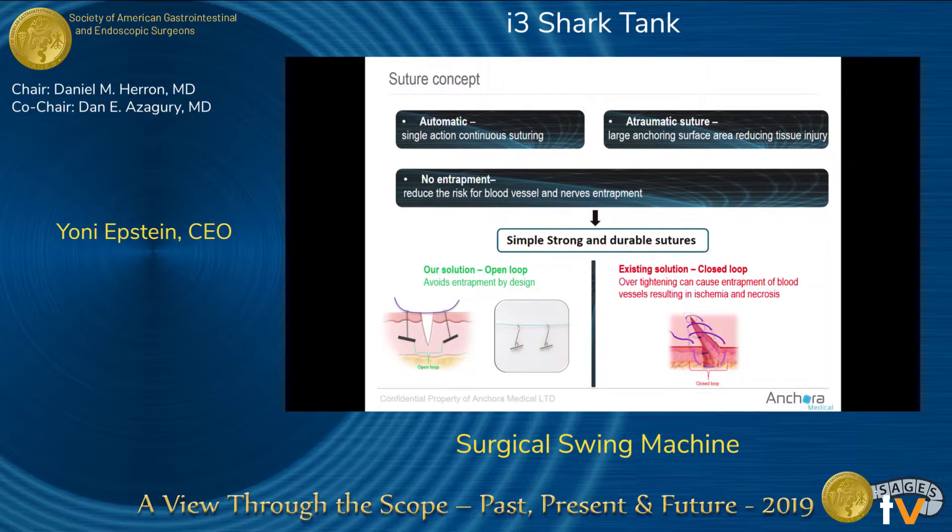That cutting leads to herniation and similar complications. With our device, as you can see on the left side, the anchors have a much greater surface area, so tension is spread over more tissue — making it less traumatic. The second and even more important element is ischemia.